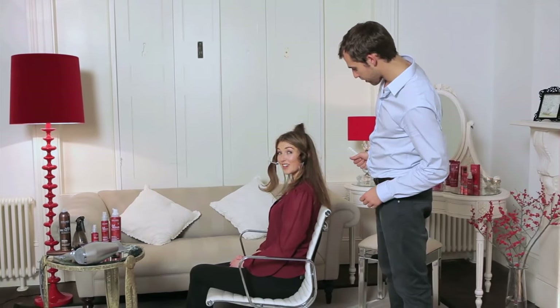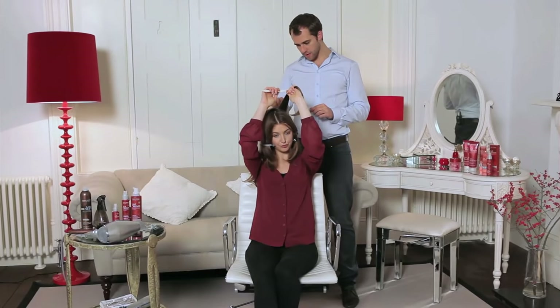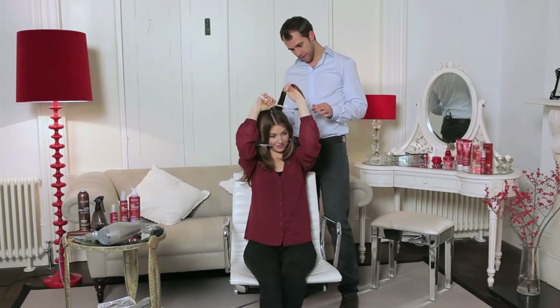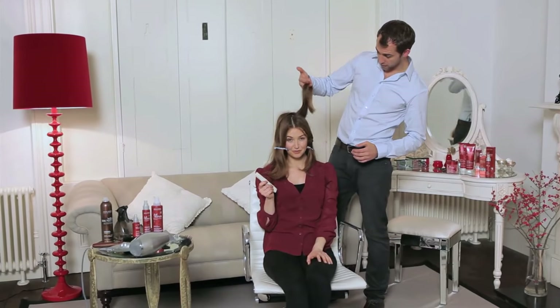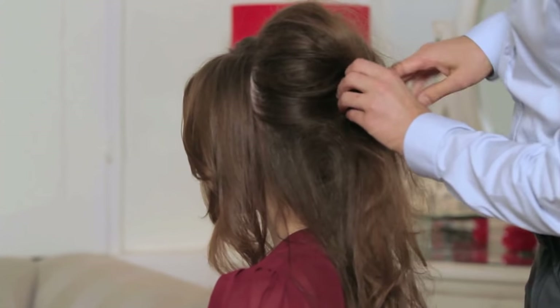Now it's your turn — you're going to have a little go at doing some proper backcombing. Do you want to take this section here? Use the finer side of the comb and slightly tip the comb backwards. You've got really good backcombing there, and you can really see the shape of a 60s look starting to form now.